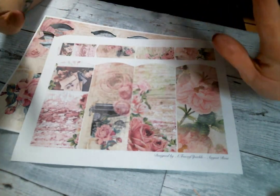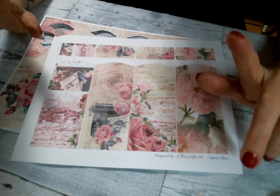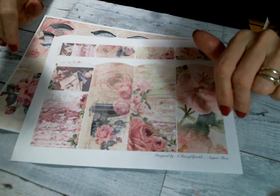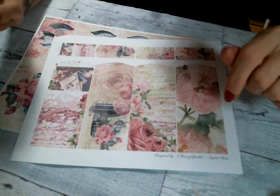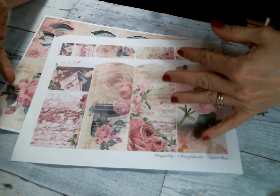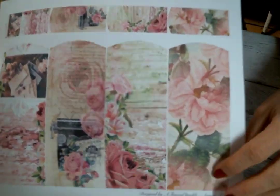Hi everyone, Amy Love here and I am excited to be here today to share with you my first project for the month of July for Team Sparkle, and I am using the beautiful August Rose by Trace of Sparkle.